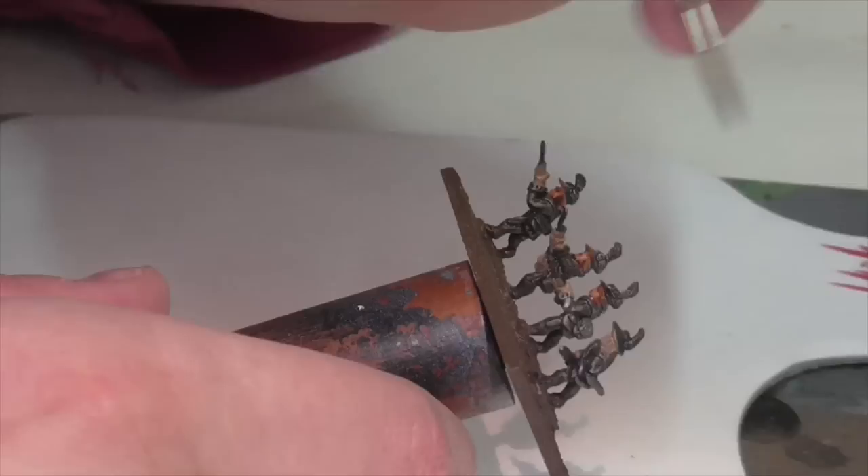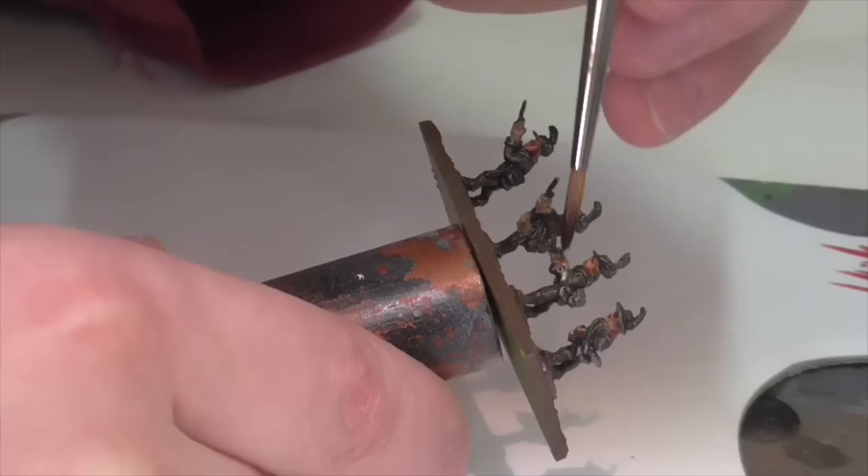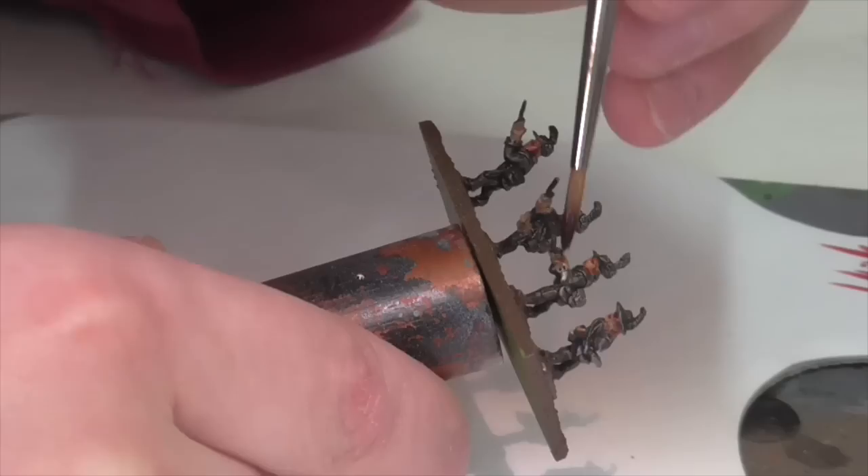Once that base coat is dried, I'm going to apply a really heavy wash to the face and hands using Reikland Flesh Shade, which is the same wash that I apply to larger scale figures when I'm painting the skin.